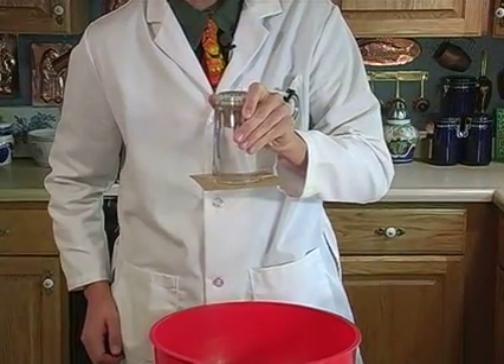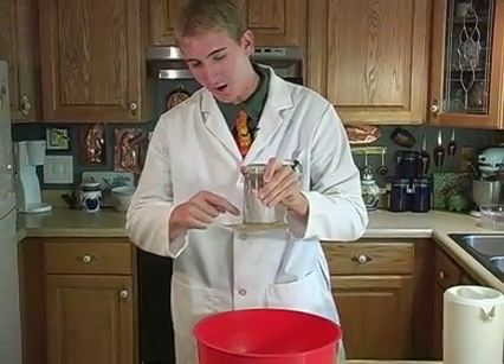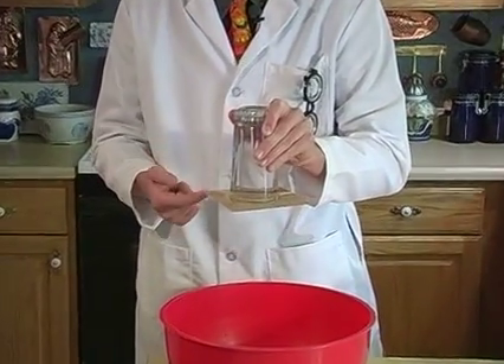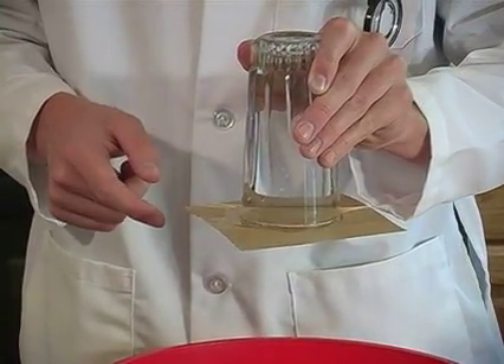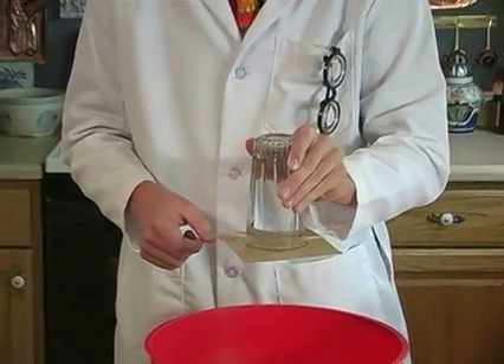Why does it do that? Well, there's so much water in this glass that it made a seal with the cardboard. The cardboard is actually just sticking to the glass because of all the water in it. Now, a lot of air is trying to get in because air is a lot lighter than water. But the air can't get in and make the water fall out because the cardboard is stuck there with a seal.